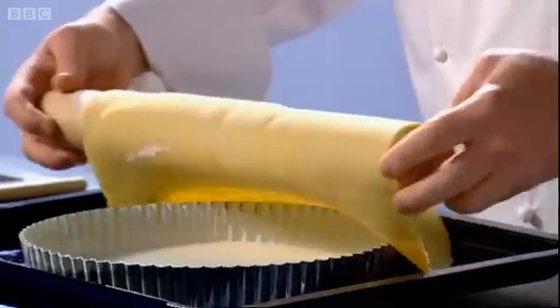Line the pastry case with a sheet of parchment paper — but first scrunch it up, as this will help it lay better. Instead of baking beans, I prefer to use coins. With metal on the bottom and the top, you'll get a nice even cook. As the pastry and filling need different cooking times, start your tart case off early — bake it for 15 to 20 minutes in a 150 degree centigrade oven.